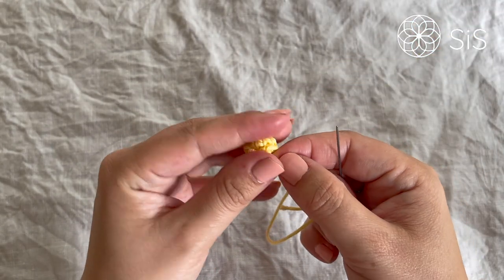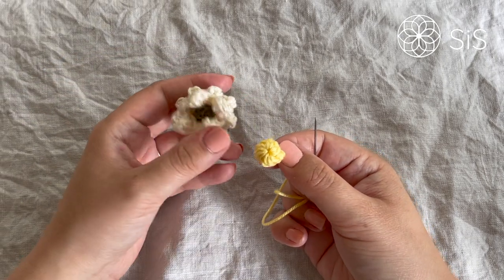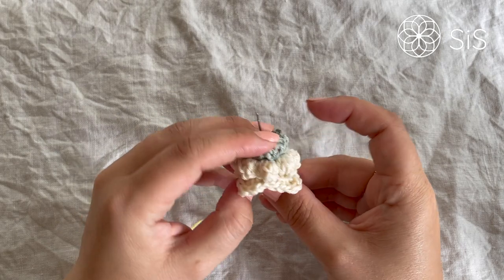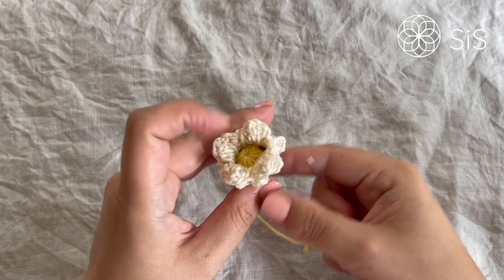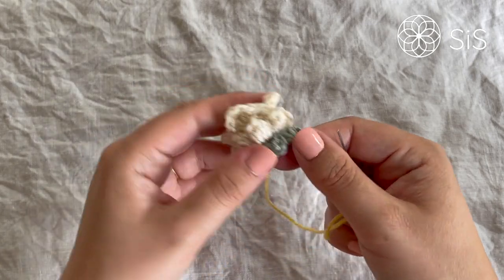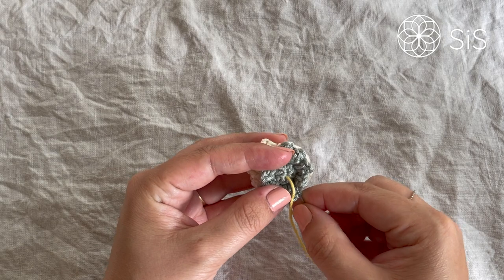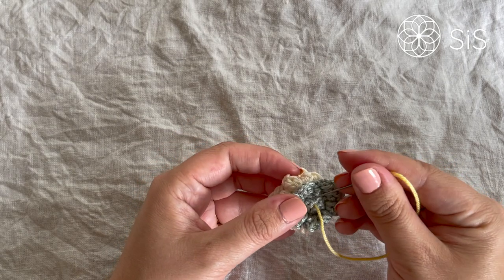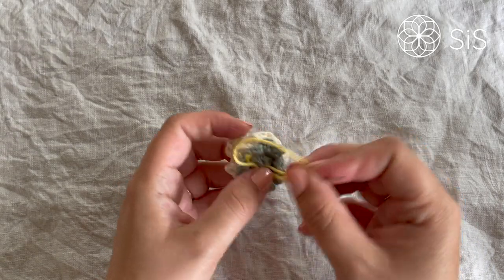Thread the needle back down through the center of the flower and pull the pearl into place. Secure it a few times on the back, hiding the ends inside the cup. Since this will sit in the cup and be attached to a headband, any ends showing at the back won't matter.